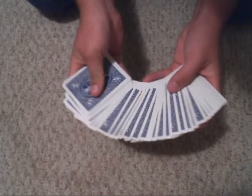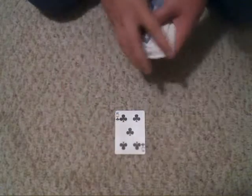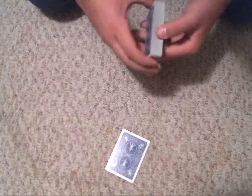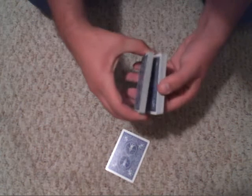What you're going to want to do is first go ahead and spread the cards out, let the spectator choose a card. Let's just say they picked this one — five of clubs. Next, what you're going to want to do is just go ahead and cut the deck and have the spectator place their card in the deck.